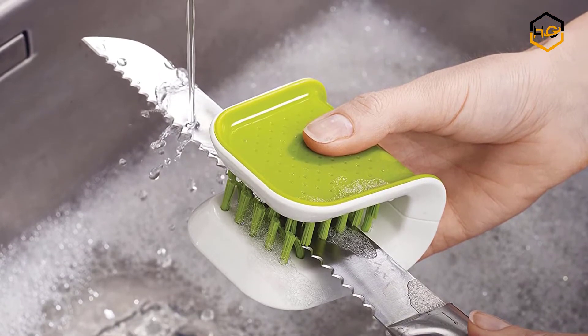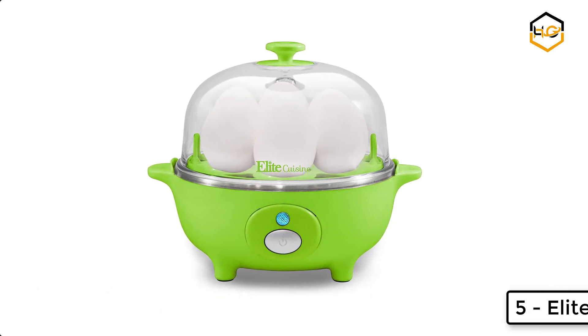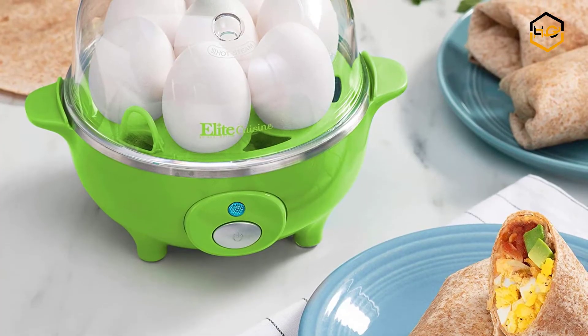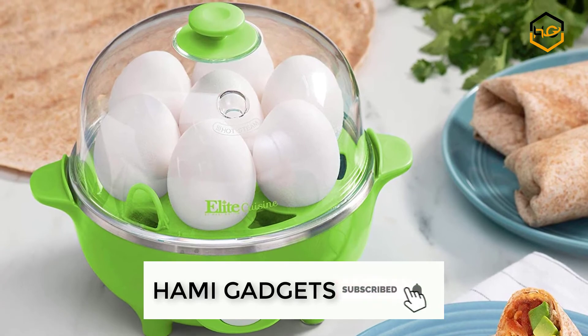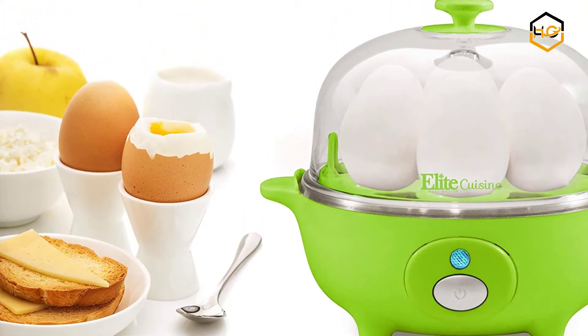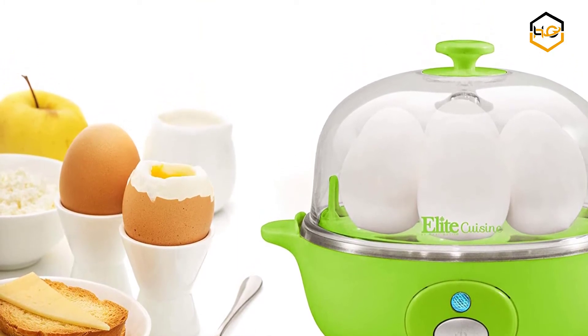At number five, we have the Elite Cuisine egg cooker. This automatic easy egg cooker allows you to cook up to seven eggs at one time. An included measuring cup allows you to calibrate the water level to consistently prepare eggs to your desired style — soft, medium, or hard-boiled. A convenient automatic indicator light lets the user know exactly when the cooking cycle is complete.